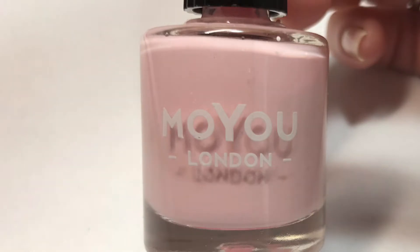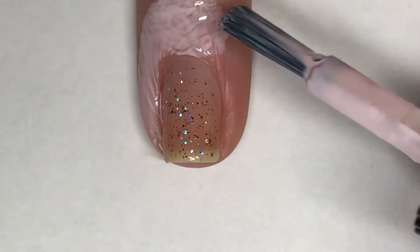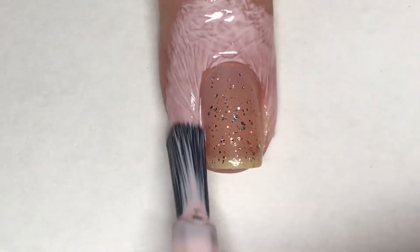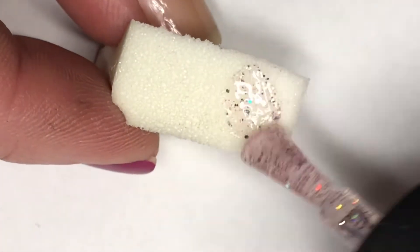I'm going to be using Moyou London's cuticle guard here, just placing that around my nail. Then using a makeup sponge, I'm going to go ahead and sponge this beautiful glitter on my nail until I get the opaqueness that I want.